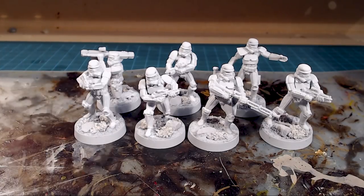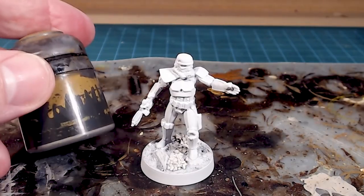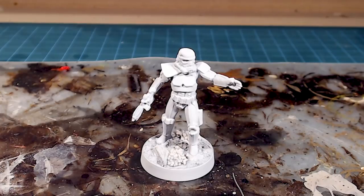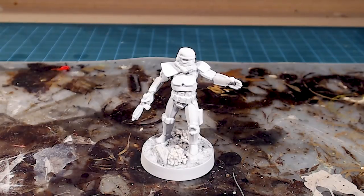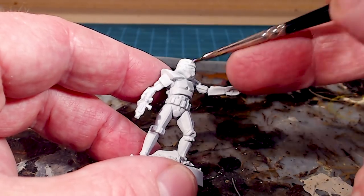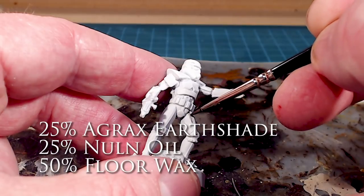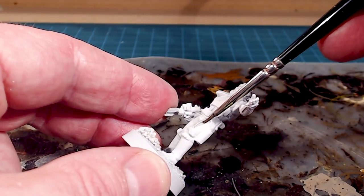I'm going to start with my wash here and just pick out some of the details on the models, starting with the squad leader. One key thing: I don't want a very dirty or dark-looking stormtrooper. I'm using a custom wash — 25% Nuln Oil, 25% Agrax Earthshade to add a little dirt, and 50% floor wax. The floor wax acts as a flow aid; when I go in and pick out an edge or a corner, it flows right in and doesn't pool up at all.